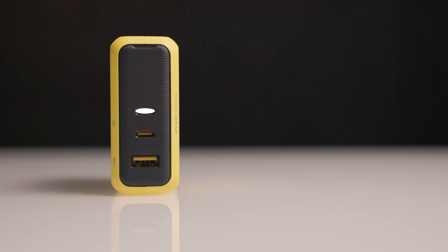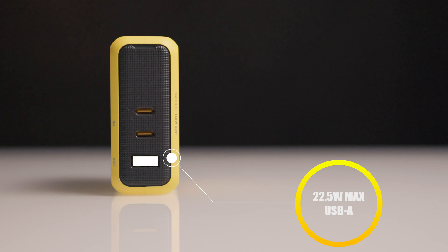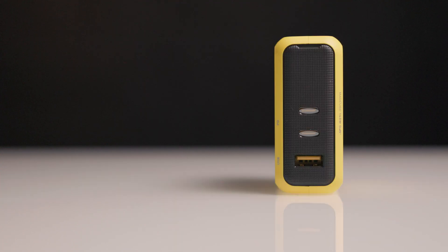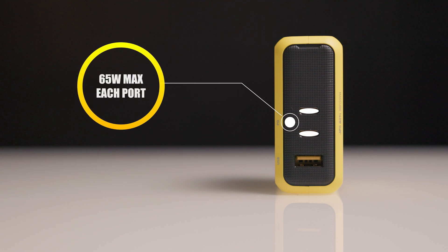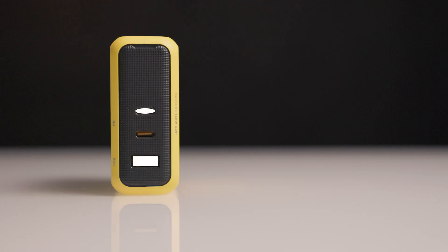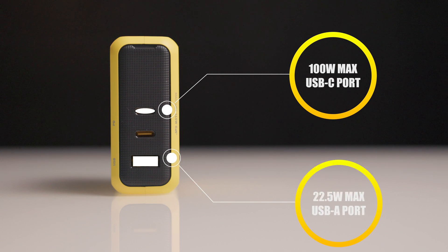Both USB-C ports are capable of providing 140W max power when charging a single device, while the USB-A port can provide 22.5W max. When using both USB-C ports to charge two devices at the same time, the charger provides 65W max to each port. When using one USB-C port and the USB-A port at the same time, 100W max is provided to the USB-C port and 22.5W max to the USB-A port.